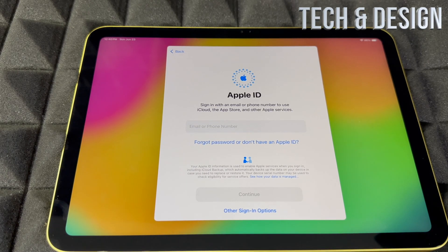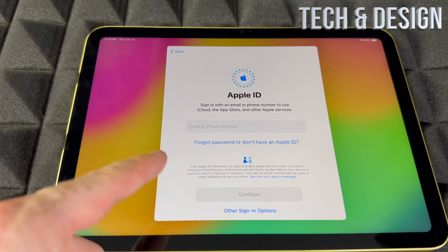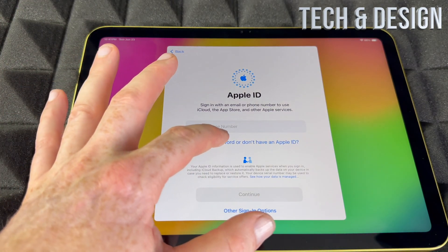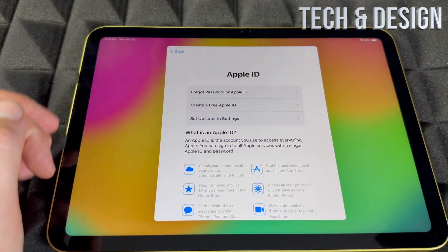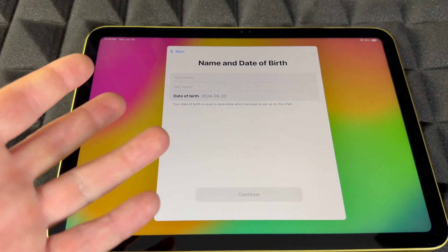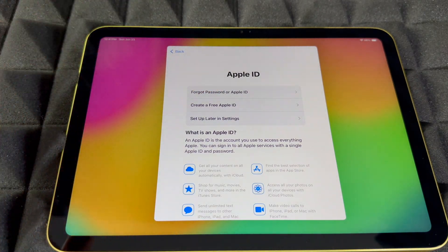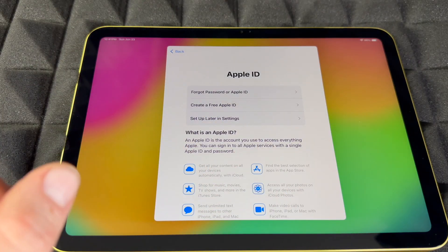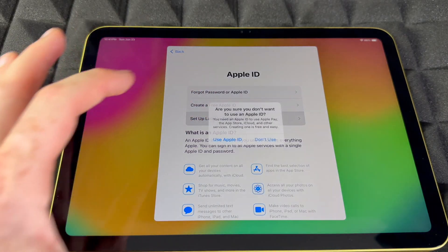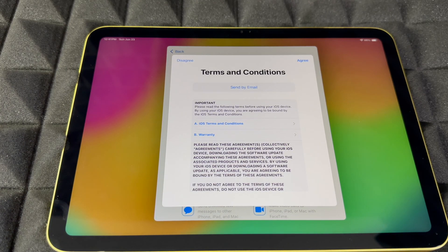It's going to ask for your Apple ID. If you have one, put it in. If not, you can create one from here — it'll ask for your first name, last name, birthday, and email. You can also skip this if you don't want to add personal information and set it up later in Settings. If you forgot your password, you can go there too, but I'd recommend doing that on another device rather than here.